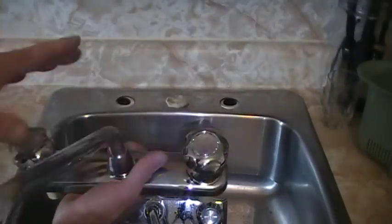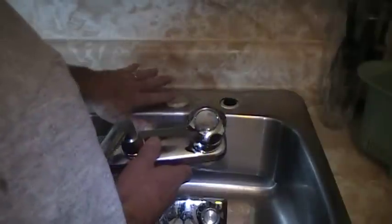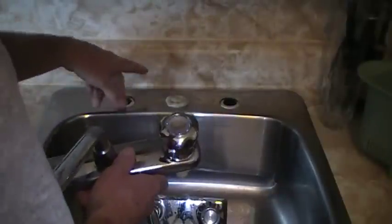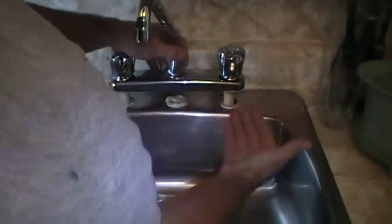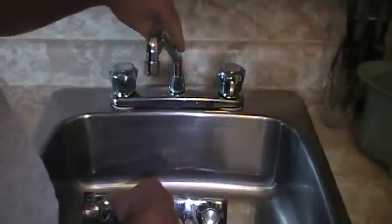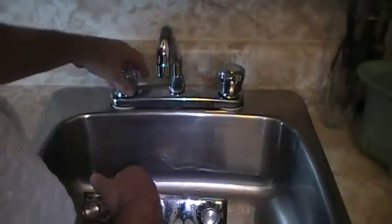We'll lay that down like that. The other thing is when they installed this sink to begin with, the holes weren't lined up and it throws it a little bit, but we'll just keep the faucet to the front and that'll be fine. Just press that down into place. We'll put our tie-down in so that'll pull all the putty out and you'll be good to go.